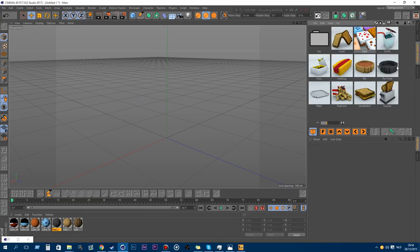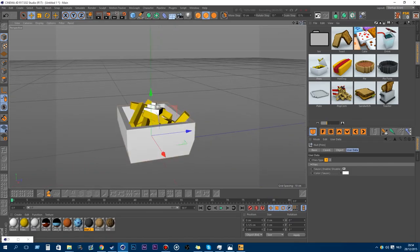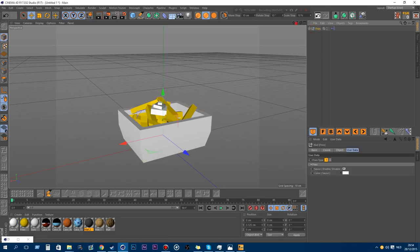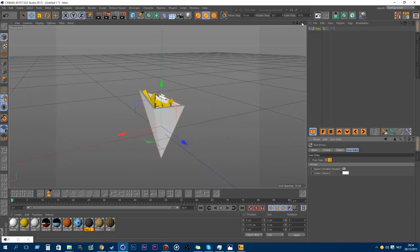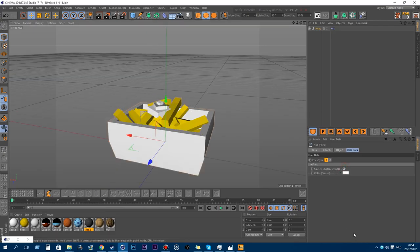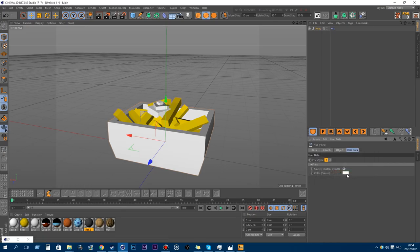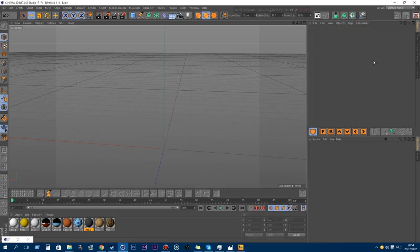You also have the fries, because everybody likes fries. A friend asked me to put fries in my model pack. There are two types of fries — the pointy bag and the normal bag. You can enable or disable the sauce and change it from mayonnaise to ketchup or whatever you want.